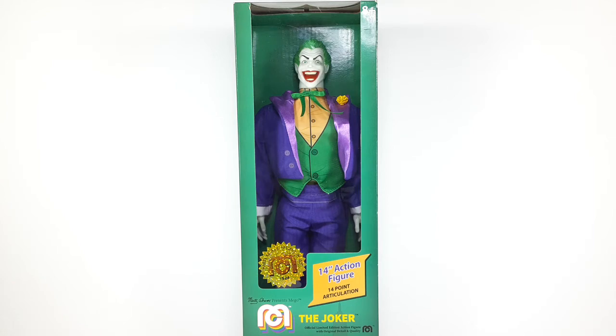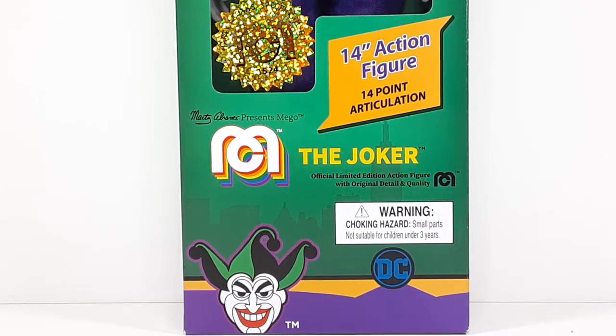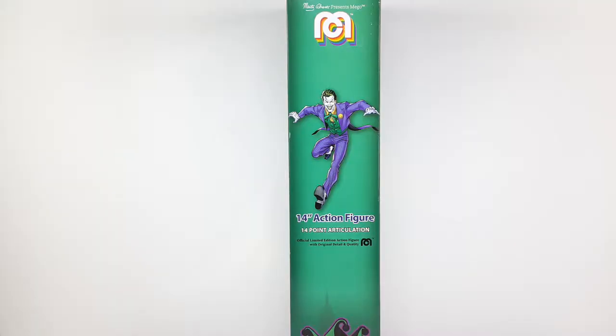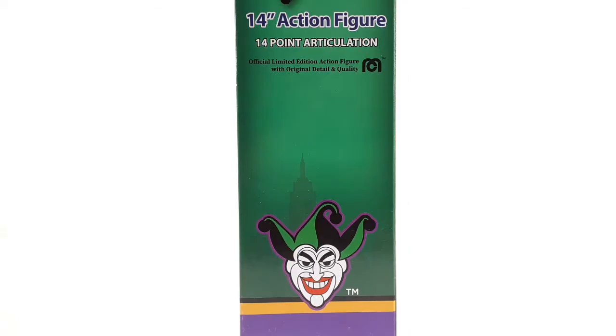And this is the top portion of the box right there. And this is the bottom of the box right there so you guys can check that out. And this is the side right there, beautiful art right there. And this is the close up of that art right there so you can see it. And this is the bottom — check out that Joker, looking very nice.